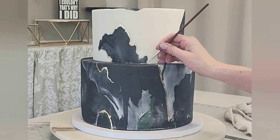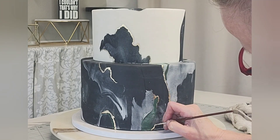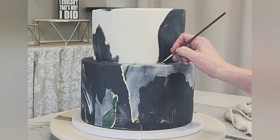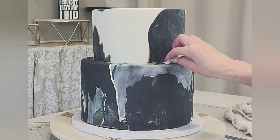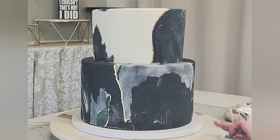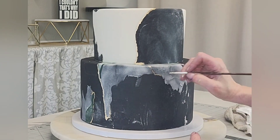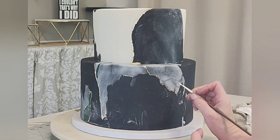In hindsight I kind of wish I had placed just a singular silk flower — a white one — in between the top and the bottom tier. I think visually that would have tied it together even more. But ultimately it's what your client wants.